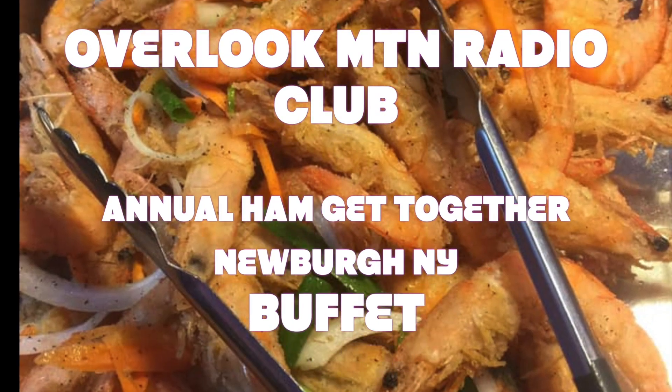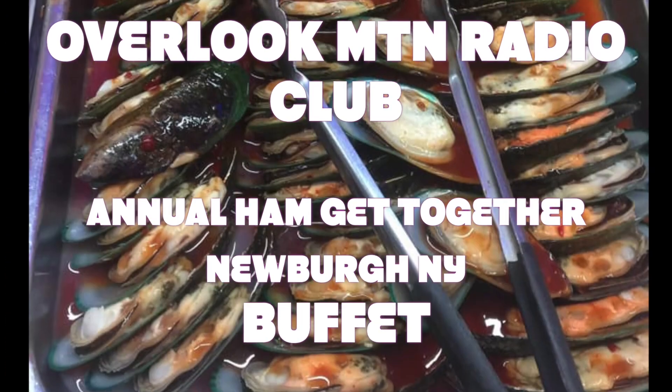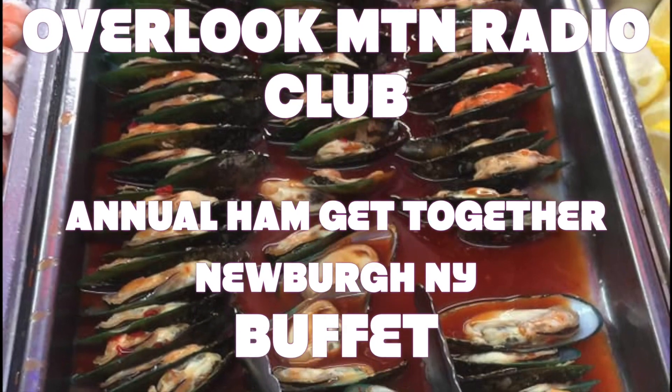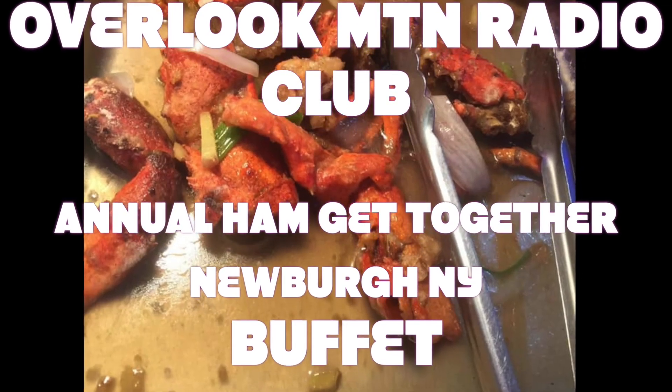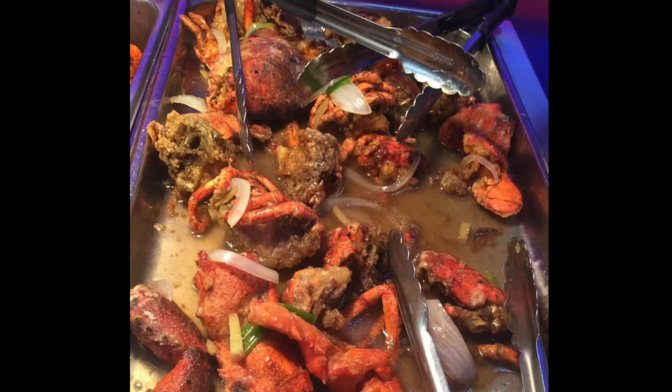Hey, if you're still there — we're organizing a ham dinner over at the Newburgh buffet: all the fish, shrimp, lobster, crabs, and everything else you can imagine. Stay tuned, thank you.